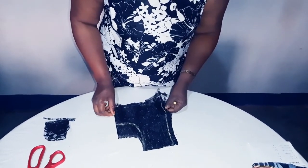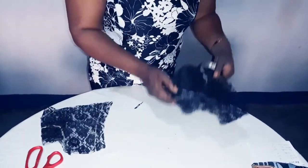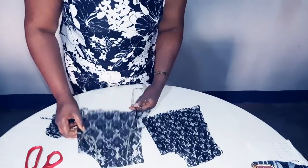Remove the front from the back. Here is the back. Here is the front.